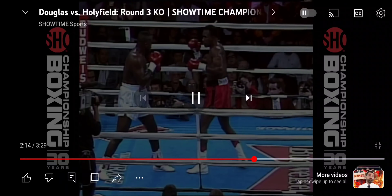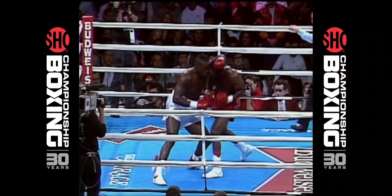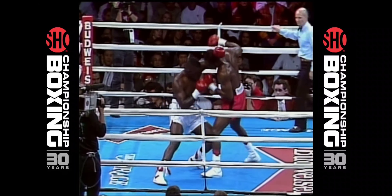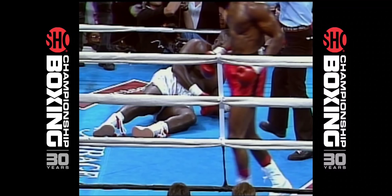What a shot by Evander. A punch that changes the course of heavyweight history, at least momentarily. Good straight right hand by Holyfield — a counter right hand, no less.